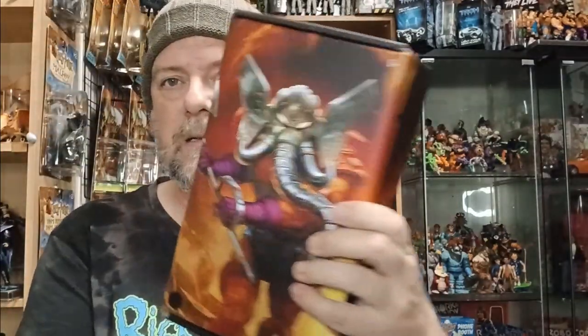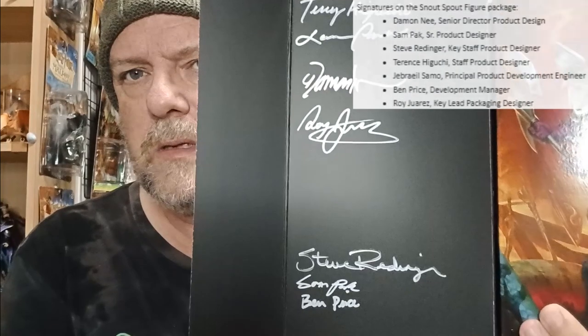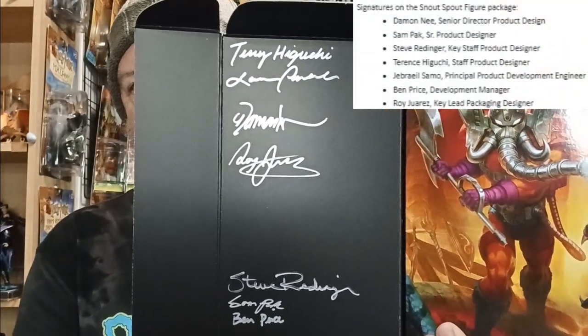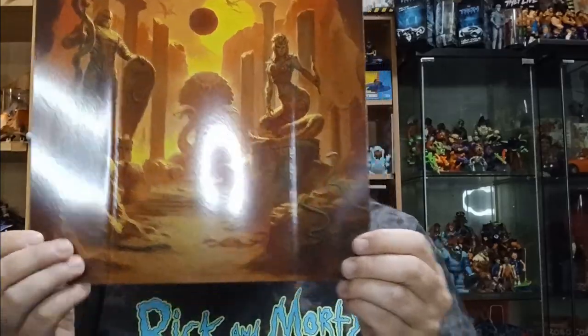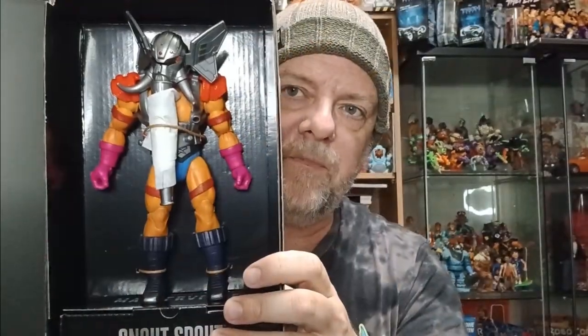The last one is something a little bit special that I haven't seen before, though I have seen people getting this figure. This is the New Eternia figure for Snout Spout — look at that! This must be a Mattel Creations exclusive. The artwork is amazing, as usual. But when we open this up, it gets very interesting — we have signatures: seven signatures of the toy designers of this action figure. That's got to be a limited edition, right? Mattel has sent a letter through. You can pull the cover off and it's got a backdrop there, which is pretty amazing. There's Snout Spout with all the signatures.